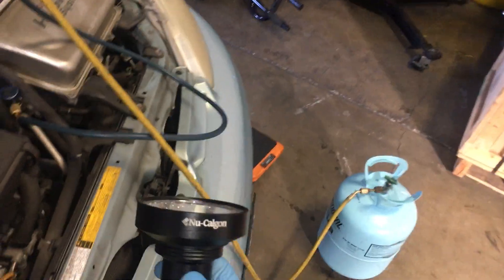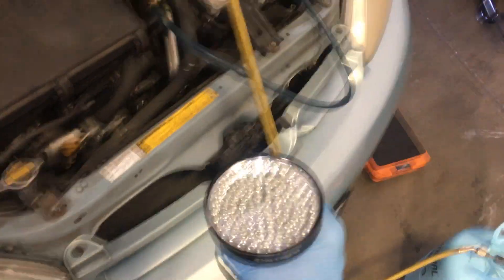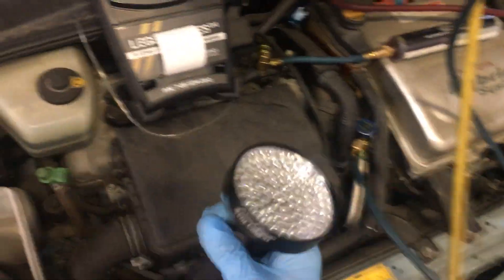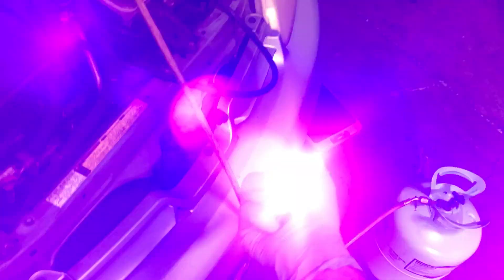One light doesn't do all, but one light will kind of work. If you're in a situation where the dye is really weak and there's a lot of sunlight coming in, if you have the wrong light you may not see it — it may not be bright enough. But if you had the correct light with the correct spectrum, you would see it.